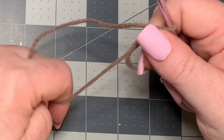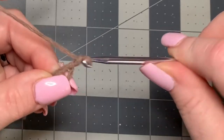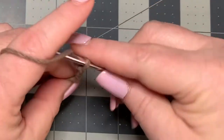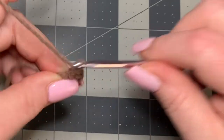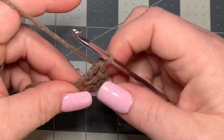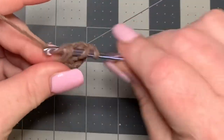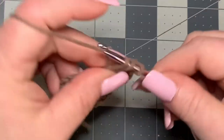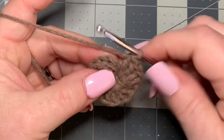After you make your magic circle, pull tight, then chain three — that counts as a double crochet — and put 15 double crochets into the circle. So counting your chain of three, you'll have 16 total. Then pull tight and slip stitch to the top of your first chain of three.